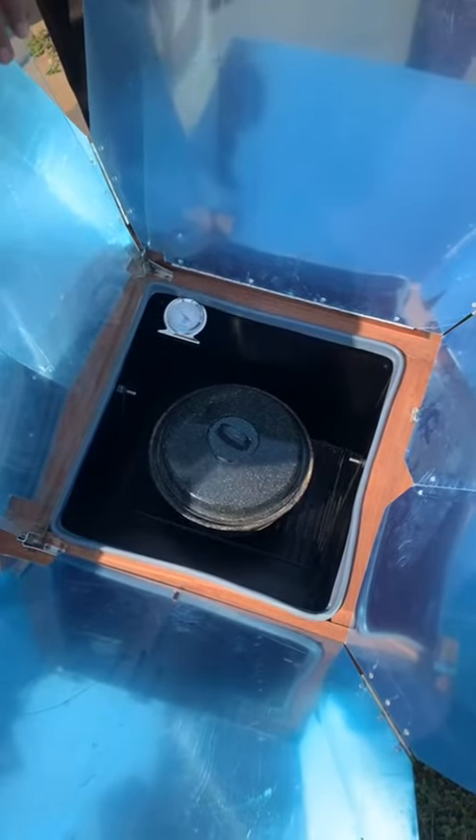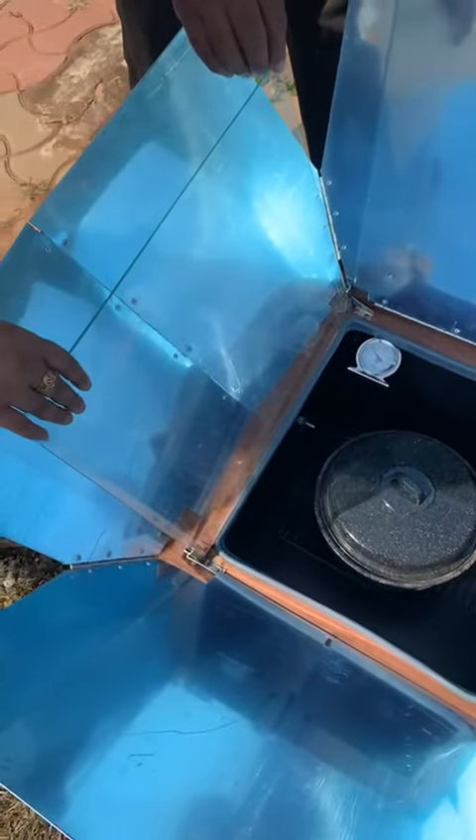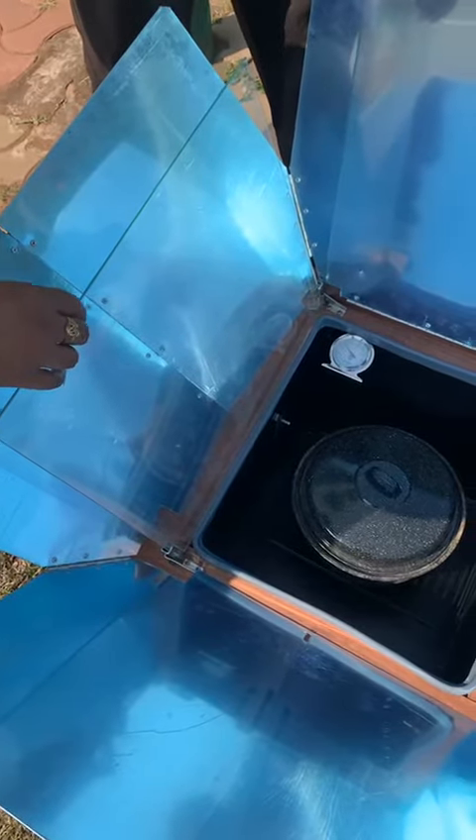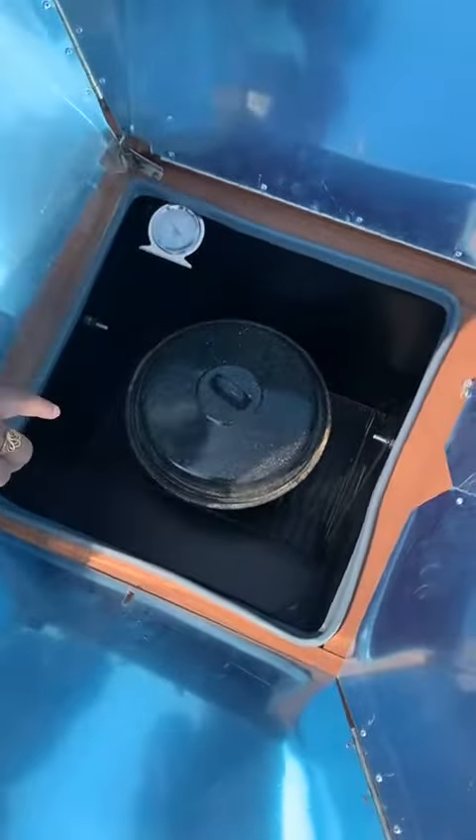The transparent plate is made of tempered glass and is used to transmit all incident radiation into the absorbing plate.